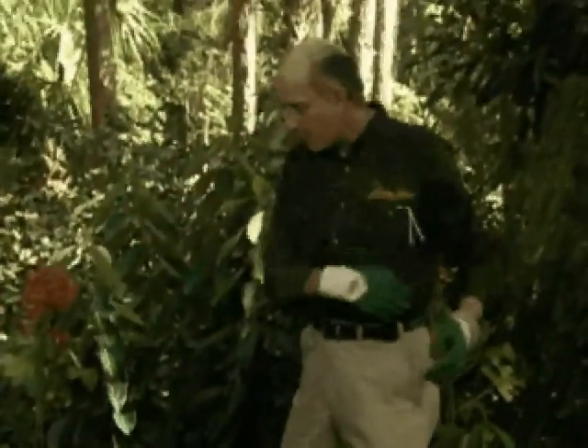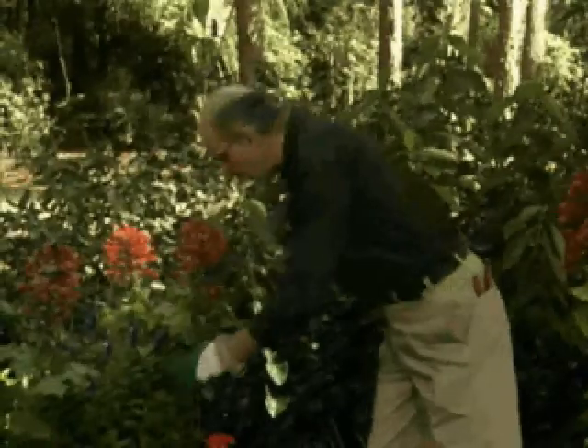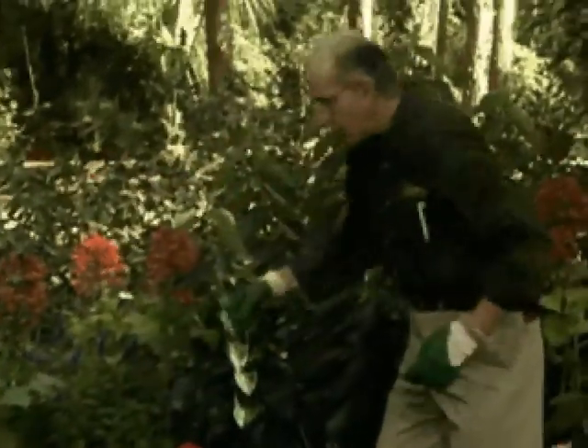Also, if you have any tomato cages available, or peony rings, they're terrific for using around Veronica speedwells, because these will start to open up — you can put them around those.